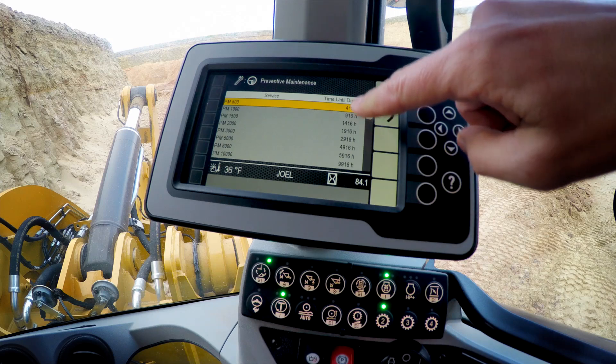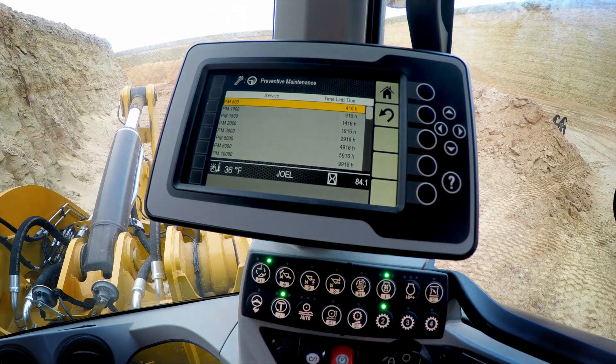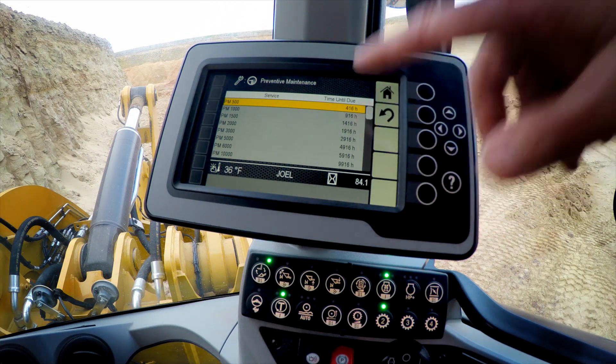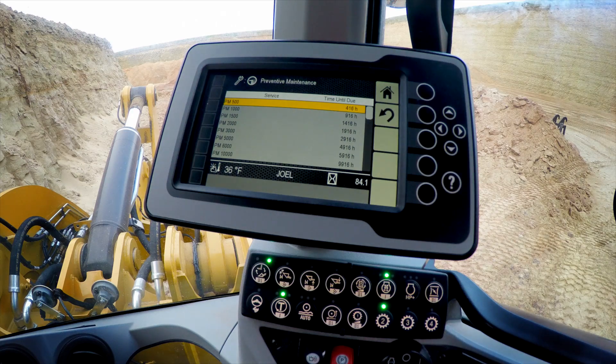You'll get the countdown relative to each individual service interval. This machine happens to have 84 hours on it, which means in 416 hours we're going to need to do that 500-hour service. As we get closer to that required interval, the secondary display at startup is going to prompt us — in 50 hours, in 25 hours — it's time to go ahead and do that service interval, allowing you to schedule your downtime.